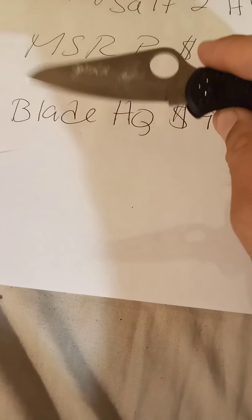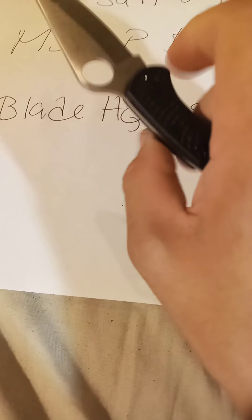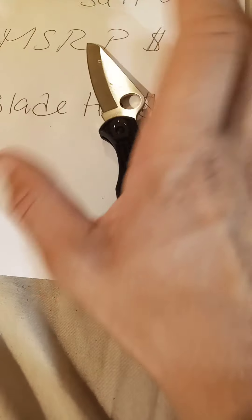The blade-to-handle ratio — they could have used the extra space for something else, maybe a longer blade. It's kind of stiff to close, but the centering on this one is perfect. The blade is three inches, so most jurisdictions will allow you to carry this one perfectly fine.